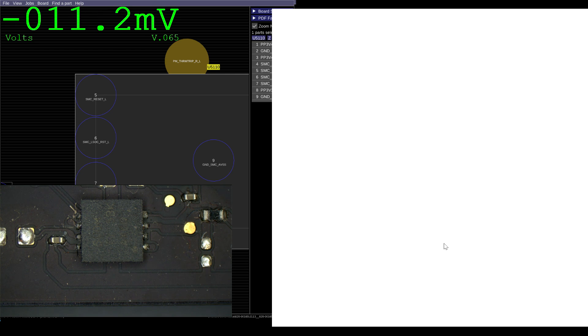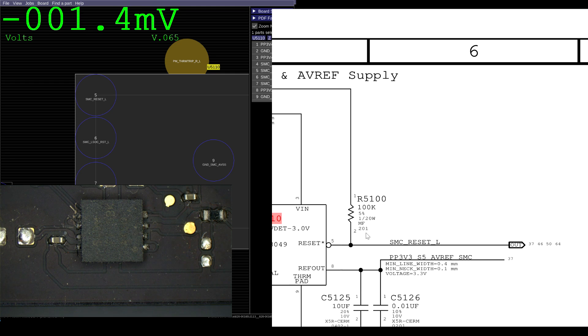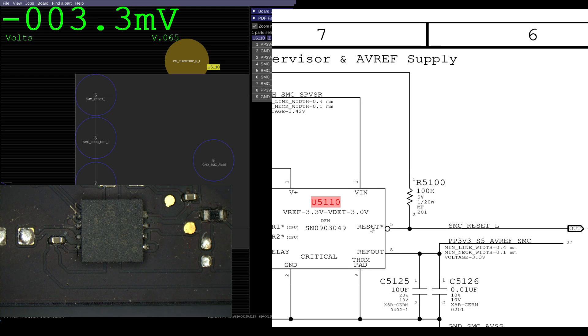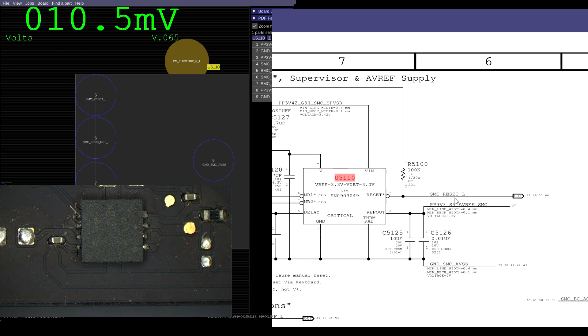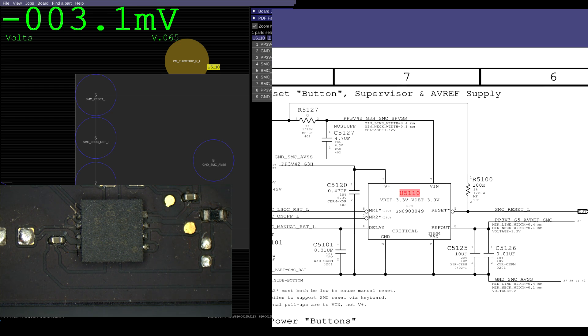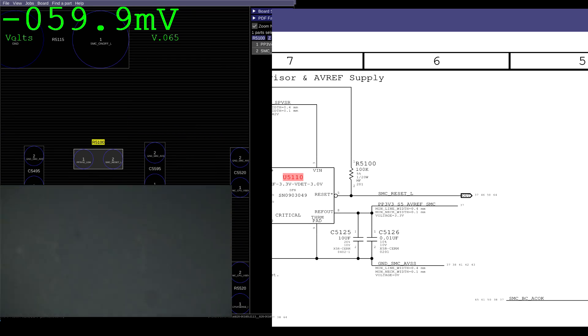That's interesting. Why do we have 0.003 volts? SMC_RESET_L is supposed to be pulled up to 3.3 or 3.42 volts by R5100. You can see here — R5100 sits between SMC_RESET_L and PP3V42_G3H. So let's see what R5100 looks like, because that's going to be pulling up our signal.